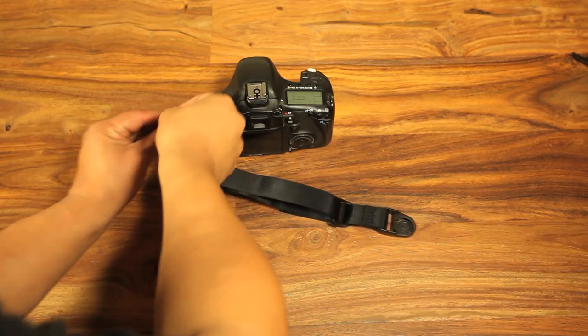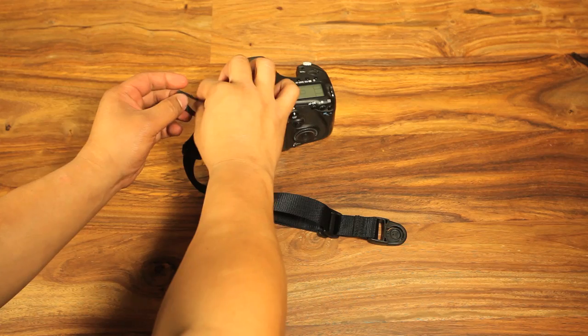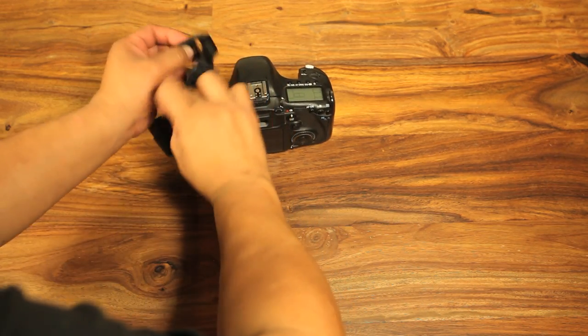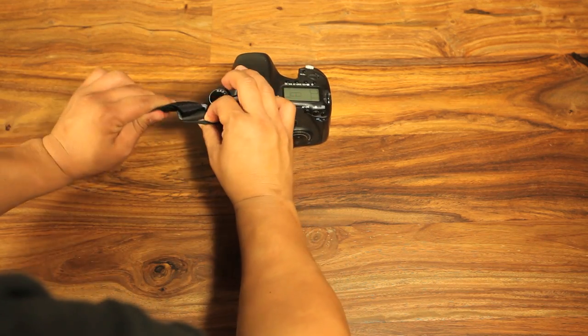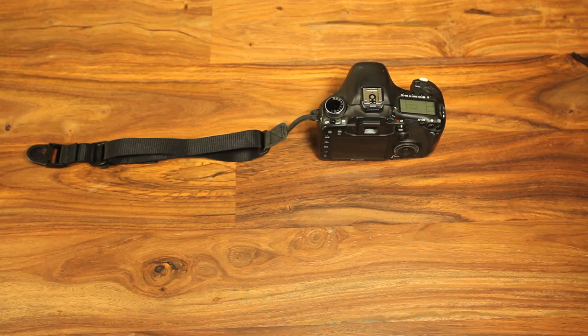Next, take the loop end of the strap and thread it through the strap mounting point. Then pass the other end of the strap through the loop. Pull it tight. Repeat this on the other side.